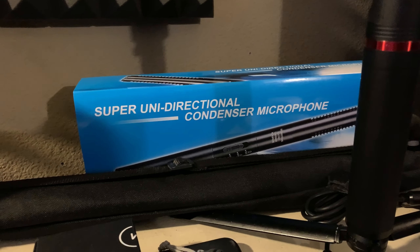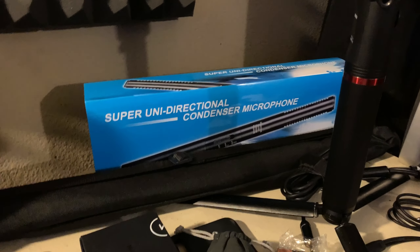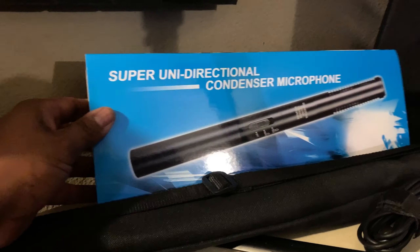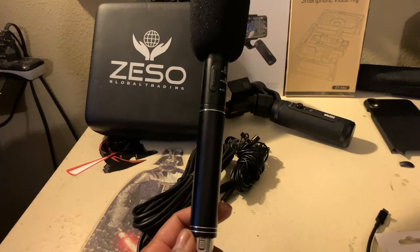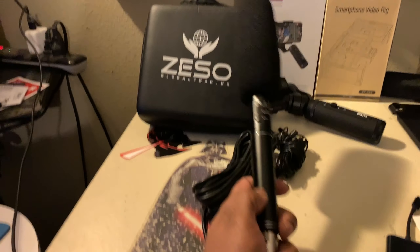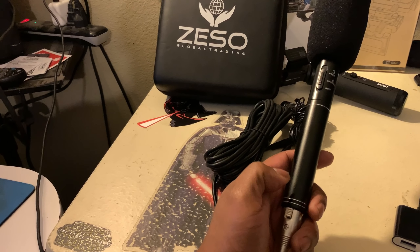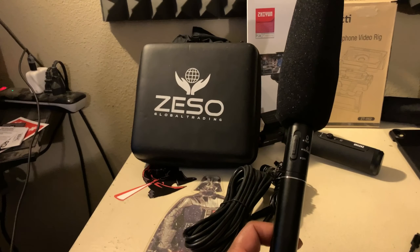One thing you've got to have with video is good audio. So I went and ordered a supercardioid unidirectional condenser microphone — it's a boom mic. You put a double-A battery in here — you unscrew this part — and that's how you get it to work. I'll list all these products in the description so you can see what I got and what might work for you.